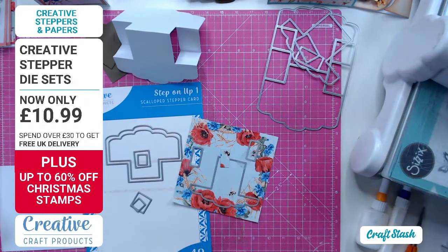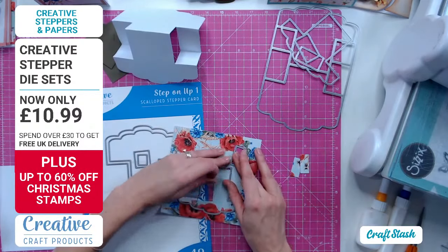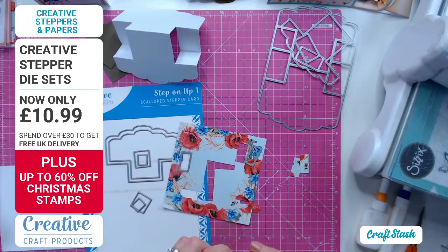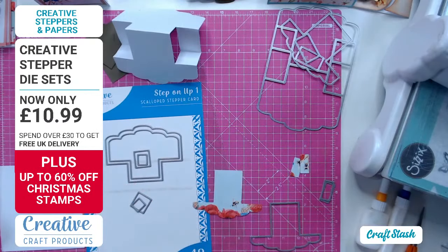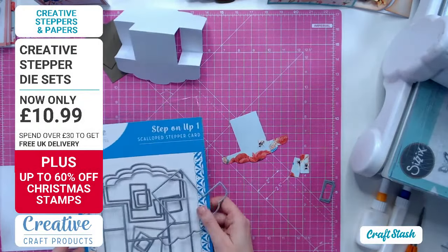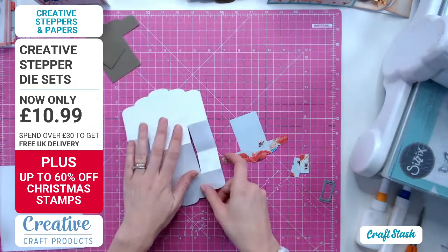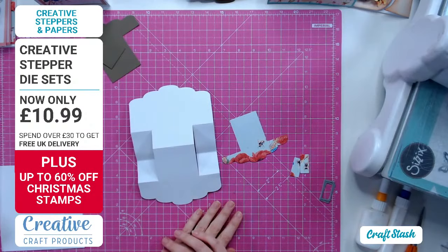The Instagram competition this week: instead of the craft stash blog, pop over to Instagram, like and follow. The most recent post on our Instagram - I think it's craft_stash_co_uk - like the post and answer the question there. Right, I think I have enough cut now - I'll pop these to the side. They're going on the floor for now, just a little bit neater so I don't have to worry about putting them back together.